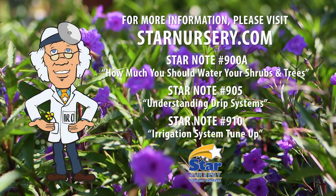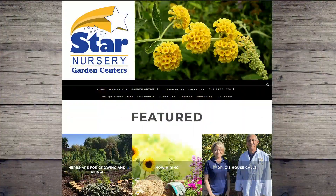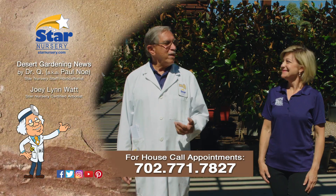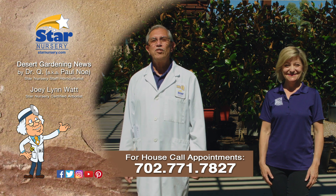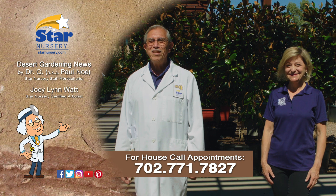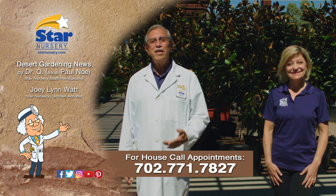For more gardening tips, check out our free Star Notes 900, 905, and 910 at star-nursery.com or on our free app. And don't forget, we make house calls. Visit your local Star Nursery location or call 702-771-7827 to make an appointment. Star Nursery, your garden's partner for every blooming thing. I'm Joey Lynn and I'm Dr. Q, and we'll see you again next week.